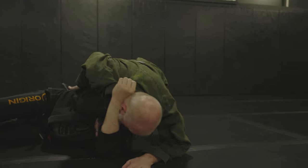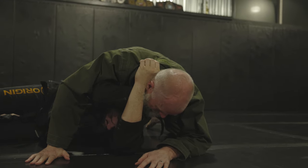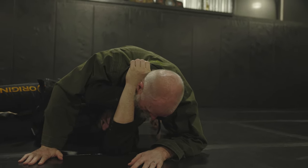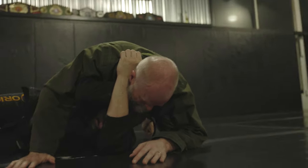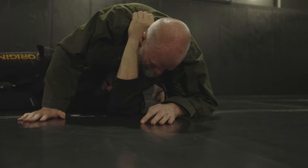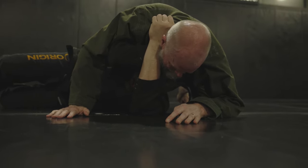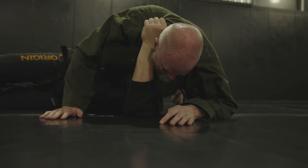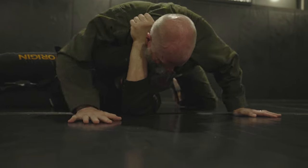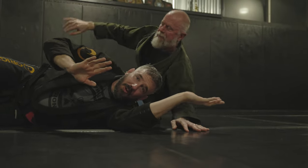Then squeeze, squeeze, squeeze. You can see Chris is tapping — I'm letting go so he doesn't pass out. The pressure is intense. You don't have much time to tap, and you can feel you're going to go out, especially when somebody's squeezing hard. It's very hard to unwind this choke as well. Which direction do you go? There's no good way out.